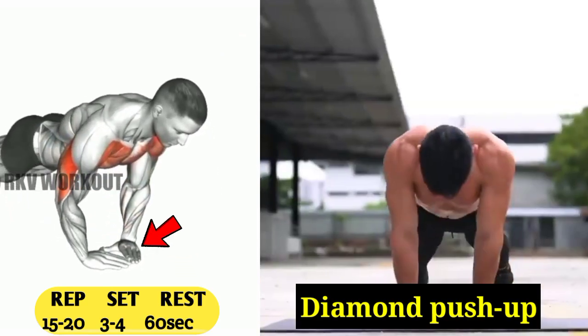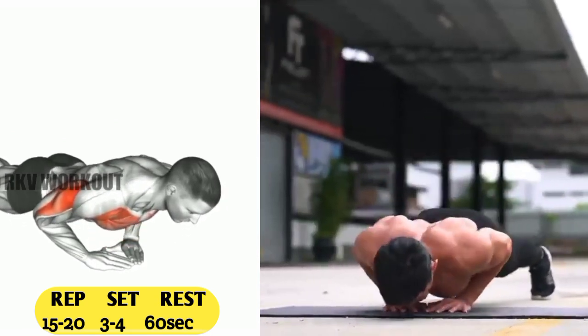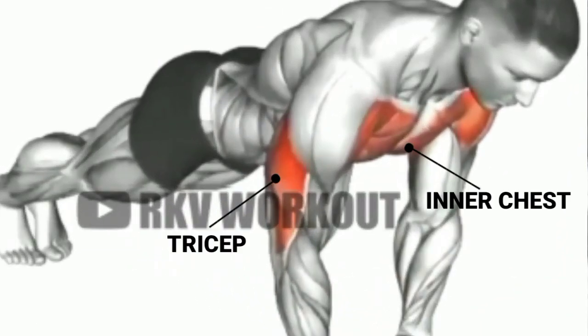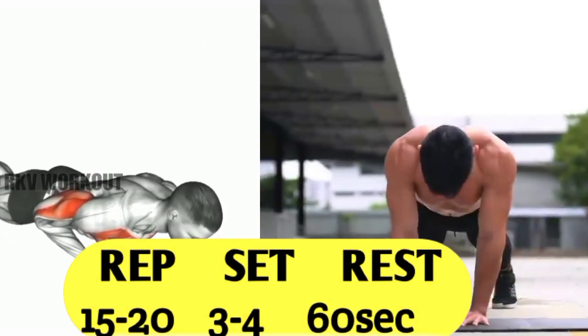First, place your hands close to each other like shown in the video. Diamond push-ups are perfect for someone looking to gain triceps and inner chest strength, like shown in the video. You have to do 15 to 20 reps, 3 to 4 sets, and 60 seconds rest.